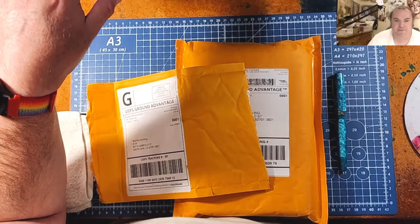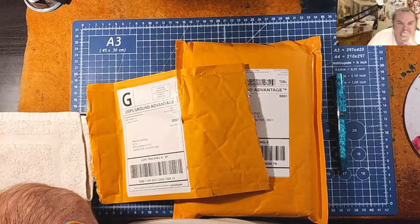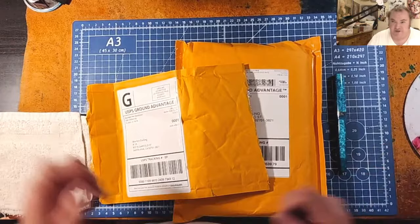We're going to share this out on Pinterest, and Tumblr, and LinkedIn, and Facebook, and Reddit, and Blogger. Now that we have all of that shared out with all of our friends, let's do an unboxing.